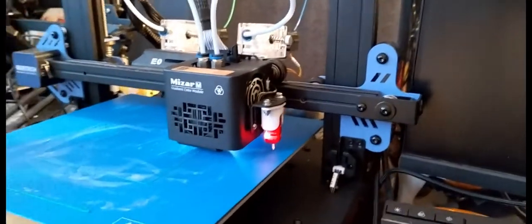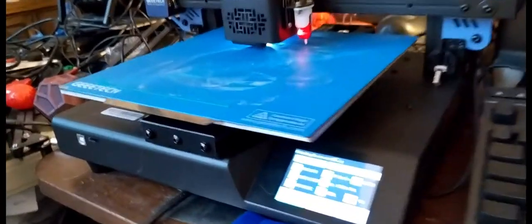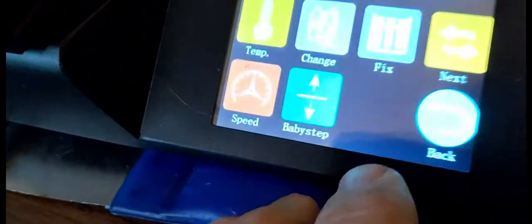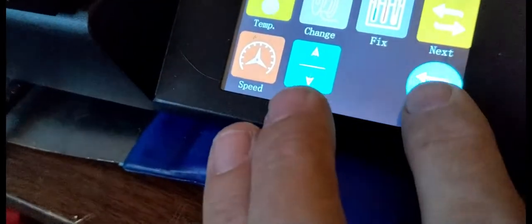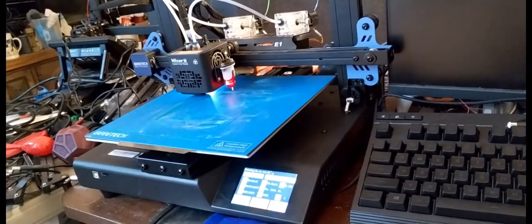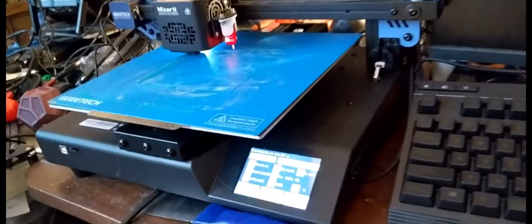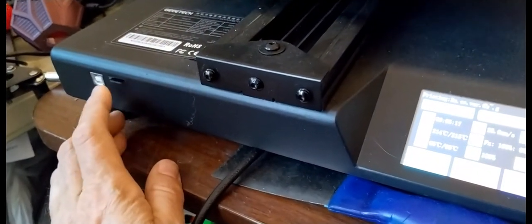It has self-leveling on it, though I have leveled it once in a while during the process. You can adjust the baby steps — I've had other printers where it starts printing weird and doesn't let you adjust in process, but this one does. You can go into Options, Baby Step, to adjust the printing level from where it's printing on the print bed. It is a magnetic removable print bed with a PEI sheet, and it uses a micro SD card and USB as well.